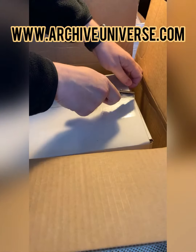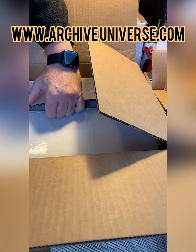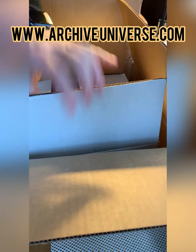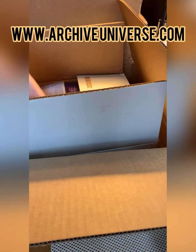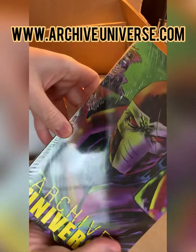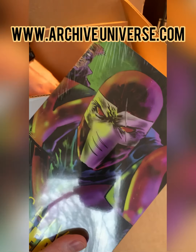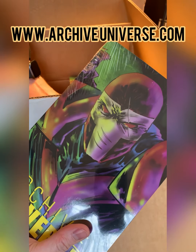I think you can see that. Look at that. So Archive Universe is the Warhood, it's Versus, it's everybody. All my Batlantic Studios characters in one book together for the first time. I'm so happy to have this book ready to go.